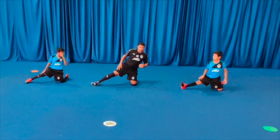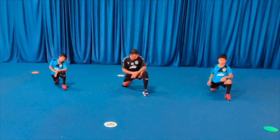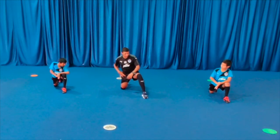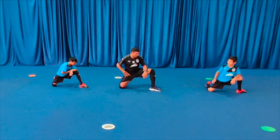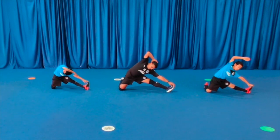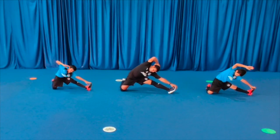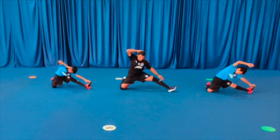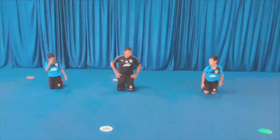Now do it with the other leg. Stretch — you feel the stretch on the right leg. Open your leg, stretch, hold your toe with your left hand, and stretch. Come to a normal position. Good.